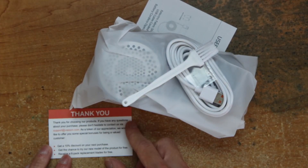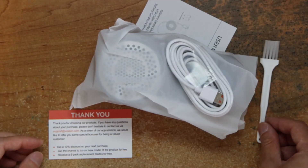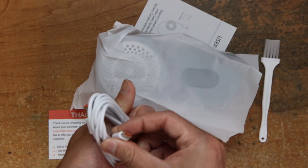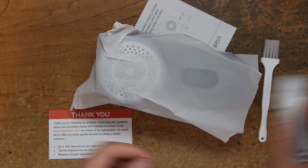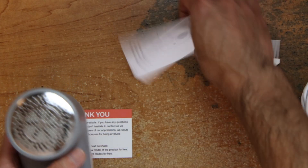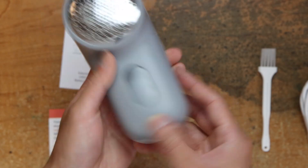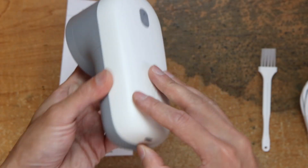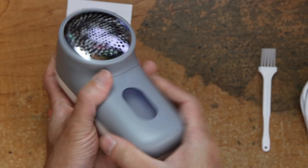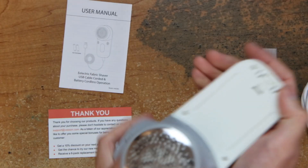Thank you card here, brush, USB-A to C cable, fabric shaver itself, user manual. There's a plug here — you can open this and put your batteries in here.